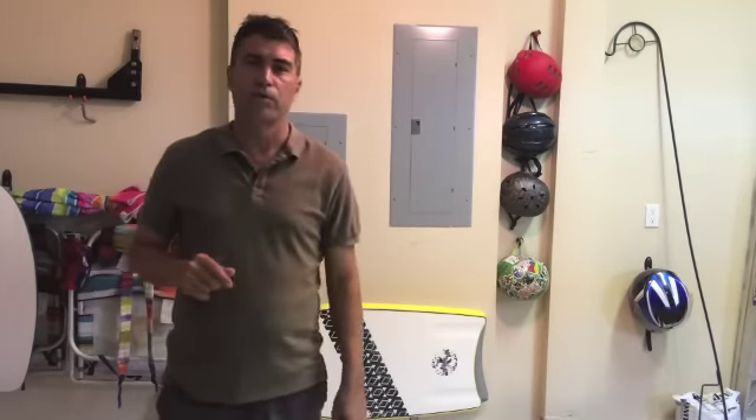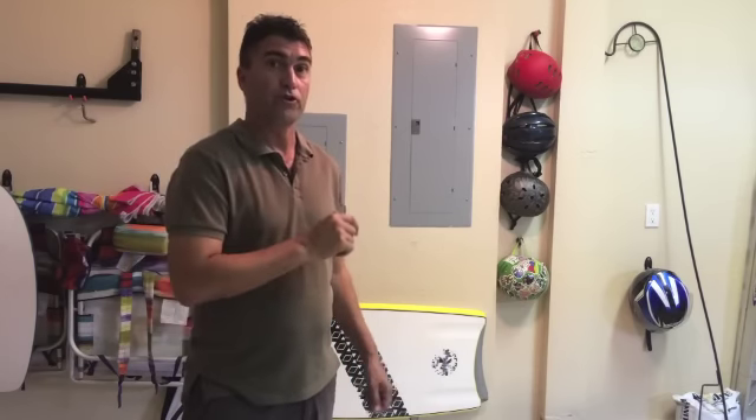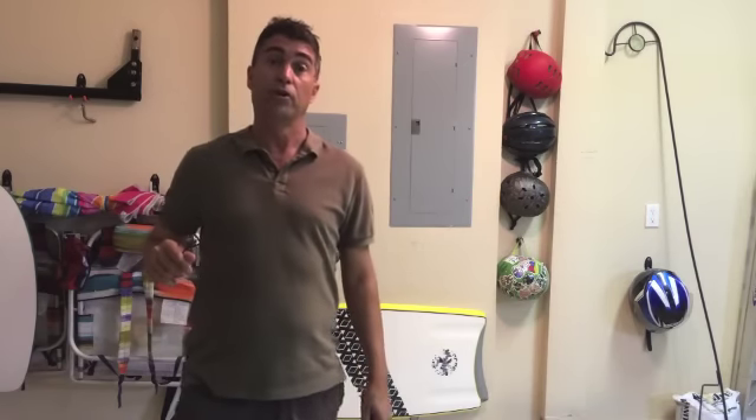Hello, my name is Daniel. Today we're going to install a 240 volt receptacle to be able to charge our Nissan LEAF three times faster than with the normal charger that comes with the car. I hope this video helps you with your own installation.